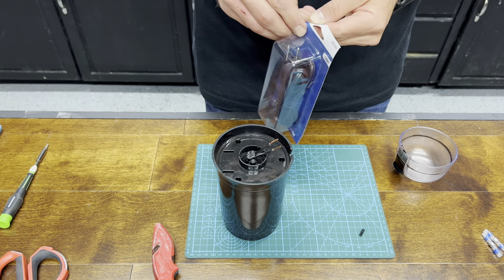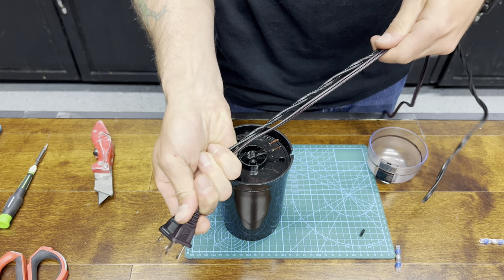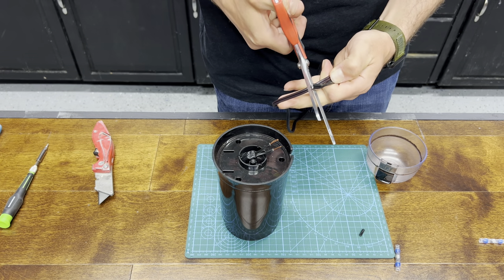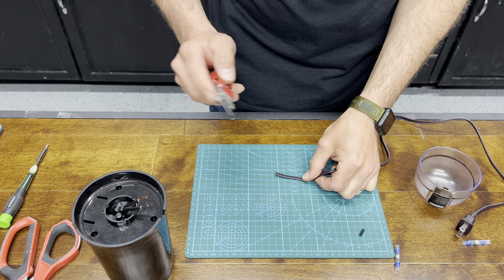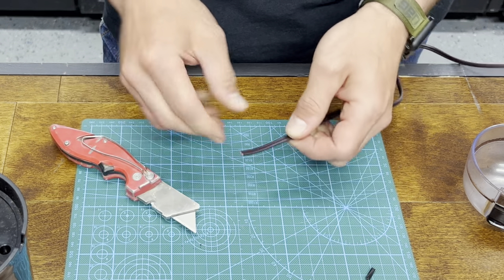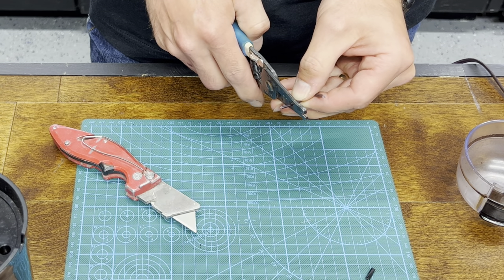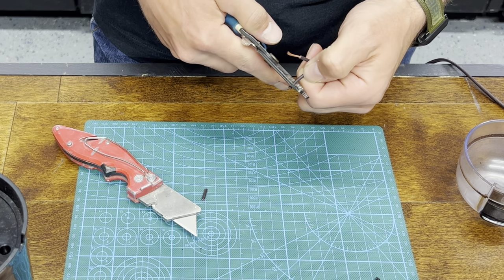Now we'll open up the new lamp cord. Both cord ends here, pulling it out right there. Make a cut. Now you can do the exact same thing you did to your coffee grinder — make a slit down the middle of it like that. Give it some separation. Take your strippers on 14 again and give yourself about a half inch of copper showing.